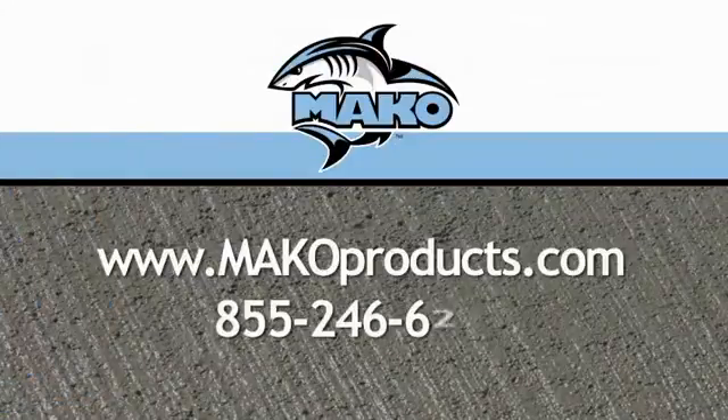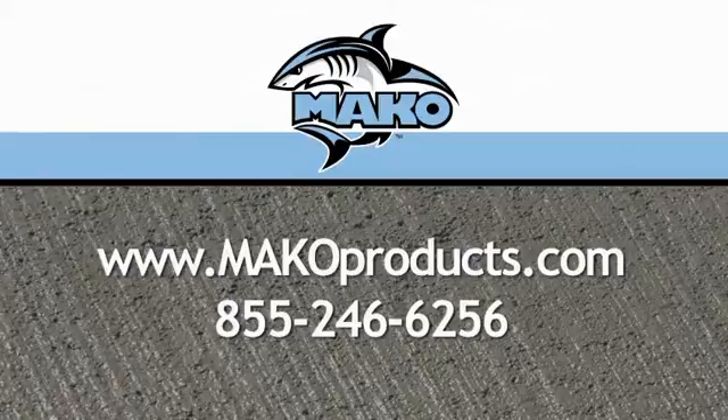Mako makes the difference. Visit our website to learn more about the amazing versatility and efficiency of the Mako screed support systems.